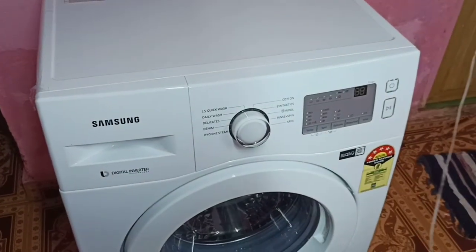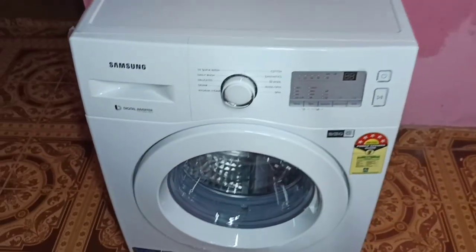After that, we can select the washing mode using the control panel, then power on and start the washing machine.